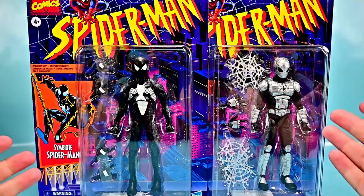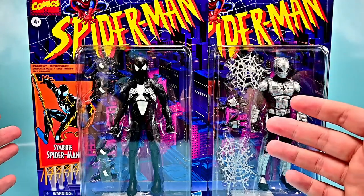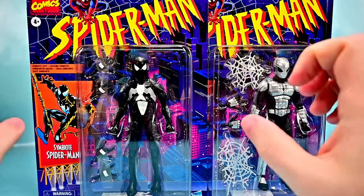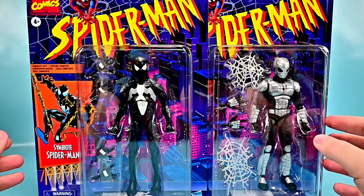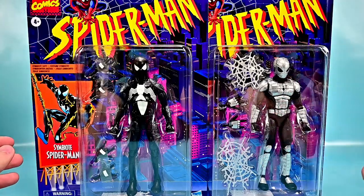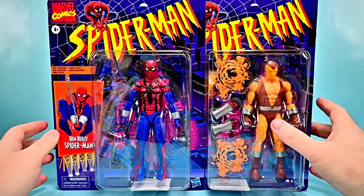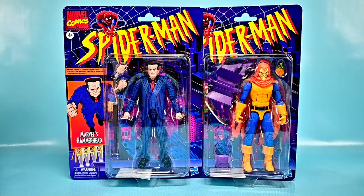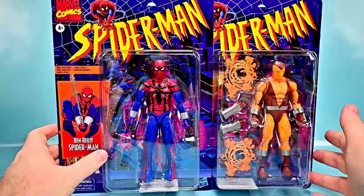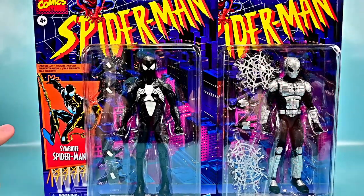Welcome back! Today we're looking at the Hasbro Marvel Legends Spider-Man Retro Collection Wave 2 — another full wave of Spider-Man figures on retro card backs, going back to those 90s Toy Biz figures with the animated show styling. In this wave we've got six figures: three good guys and three bad guys — Symbiote Spider-Man, Mark One Armor Spider-Man, Ben Reilly Spider-Man, Shocker, Hammerhead, and Hobgoblin.